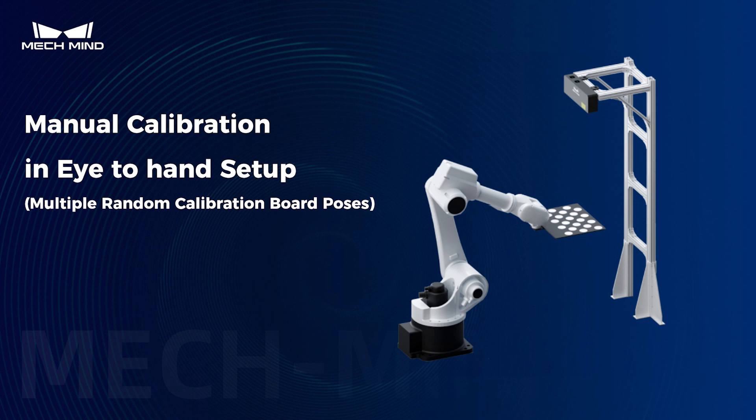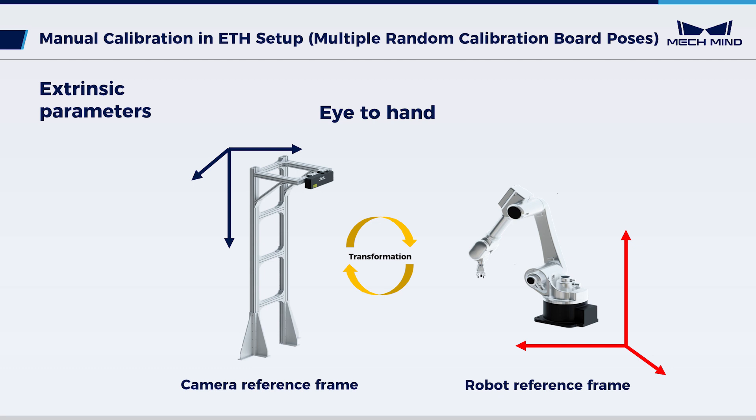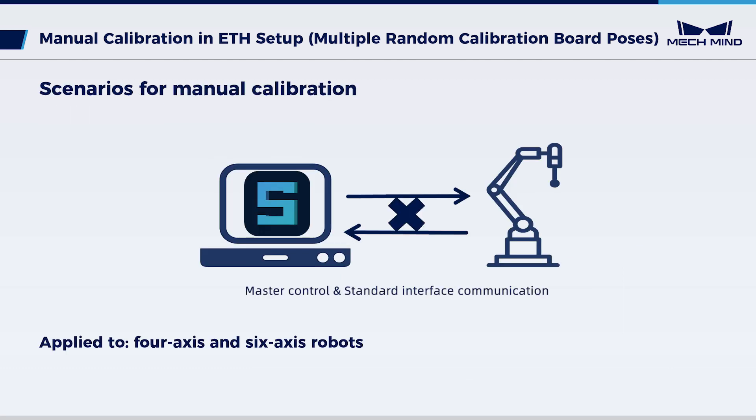This video provides guidance on using the Multiple Random Calibration Board Poses method for manual calibration of extrinsic parameters. The calibration is performed in the eye-to-hand setup, where the camera is fixed on a frame independent of the robot. Extrinsic parameters represent the transformation between the camera and the robot reference frames. The manual calibration is often used for robots that do not support master control or standard interface communication.